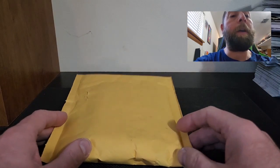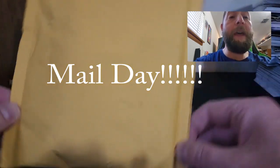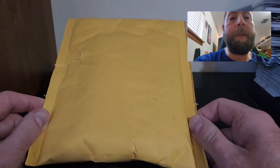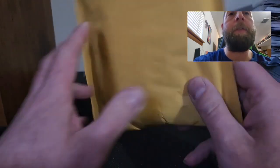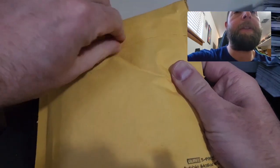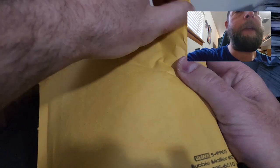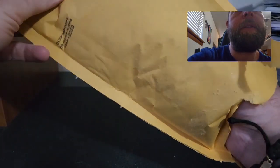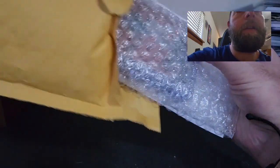Hey everyone, Moonlight Rips here. I'm back with another mail day — hope you guys are doing well. I have a ton of mail days to get into, so without further ado let's get into this. I'm not sure what this is exactly — I have a ton of stuff I sent into Topps, whether it be damaged or defective cards, or stuff I ordered. I'm still waiting on my Home Run Challenge cards; I don't think these are it.